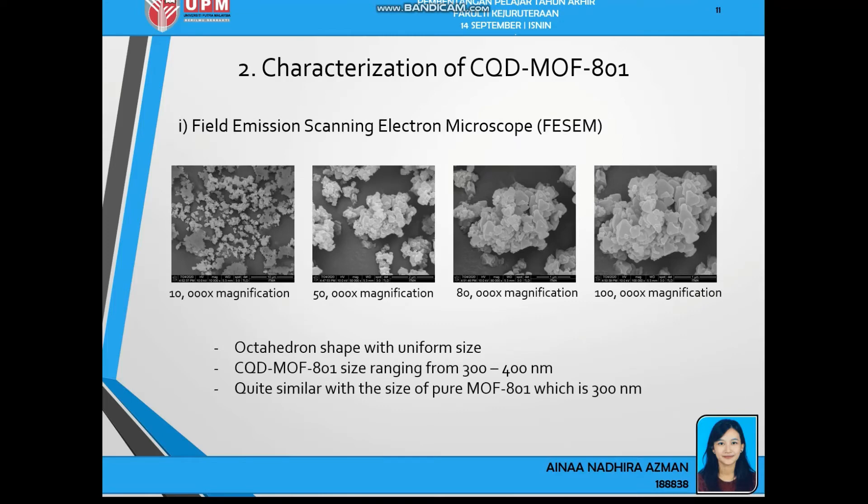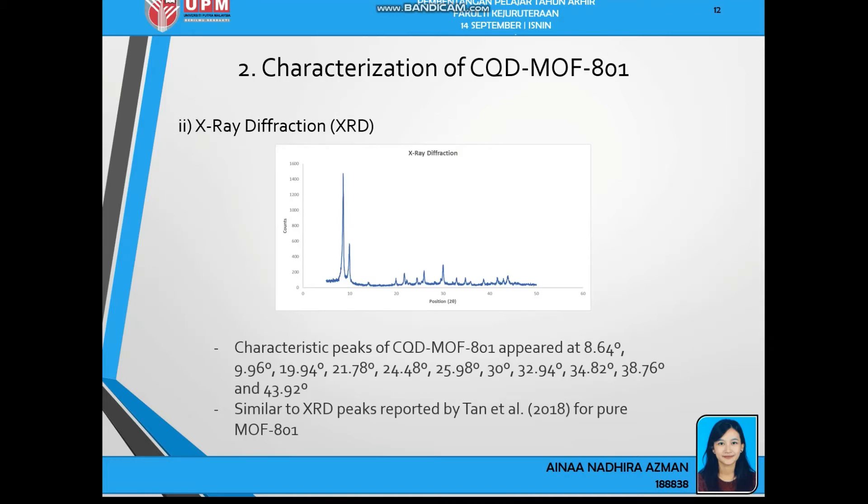For the FESEM characterization, I conducted imaging at 10,000, 15,000, 80,000, and 100,000 magnification. We can observe that CQD-MOF801 has an octahedral shape with uniform size, ranging from 300 to 400 nanometers, which is quite similar to pure MOF-801 ranging from 200 to 400 nanometers. For X-ray diffraction, the characteristic peaks of CQD-MOF801 appear at certain positions similar to the XRD peaks for pure MOF reported by Tanyel 2018.